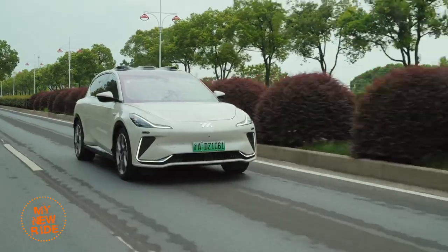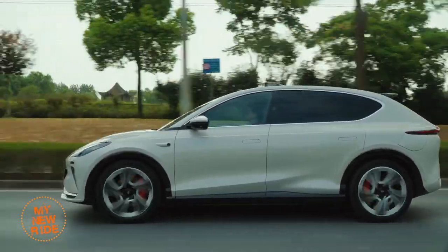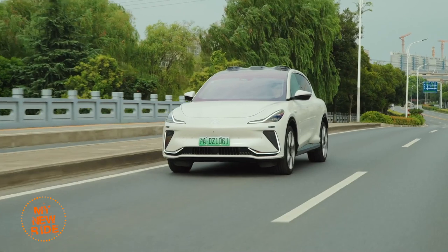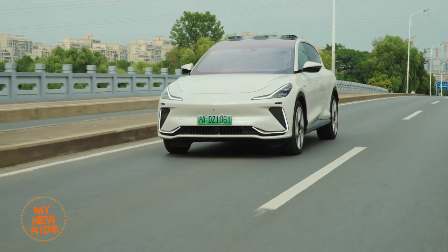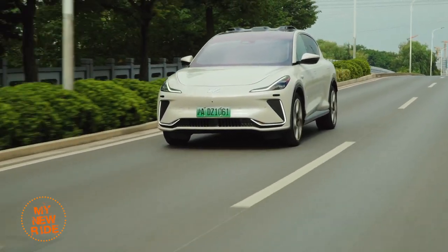But what you really want to know about is the chassis — the one that was tuned by Williams Engineering. The same was true of the L7 sedan, but that didn't leave me particularly impressed. The LS7 is a different story. I think the LS7 rides better than the L7 and still has admirably good body control for such a large, heavy SUV.